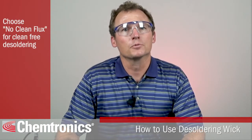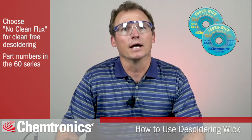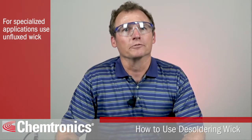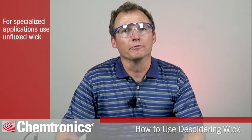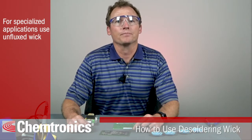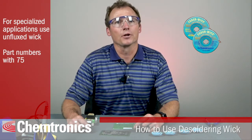For desoldering that does not require cleaning afterwards, choose a braid with no-clean flux. This is wick with a part number starting with 60 in the Solder Wick line. If you have a requirement to use a particular flux or an organic flux, choose an unfluxed wick. You'll need to add your own flux as you desolder in that case. Unfluxed wick has a part number that starts with 75 in the Solder Wick line.